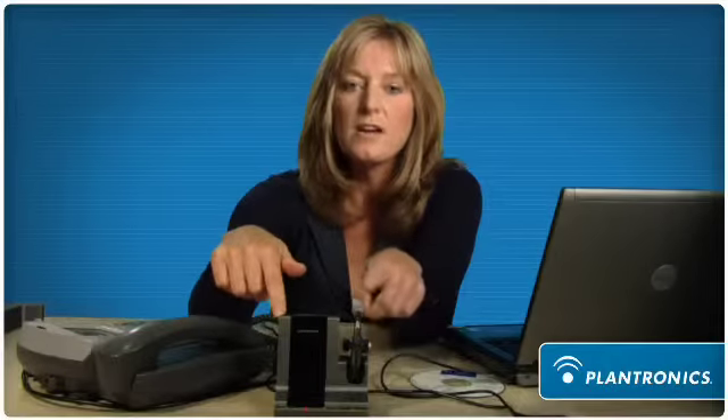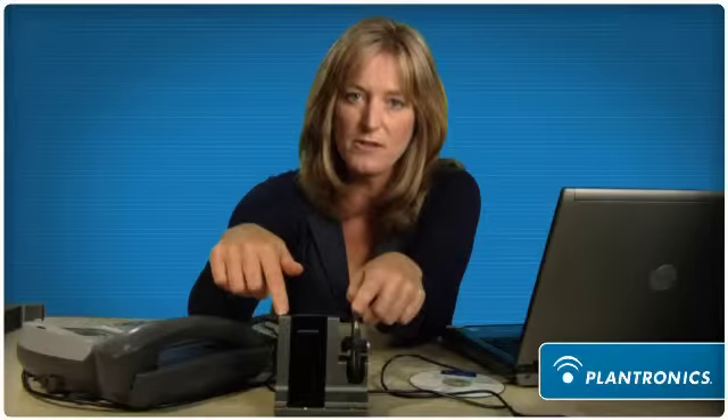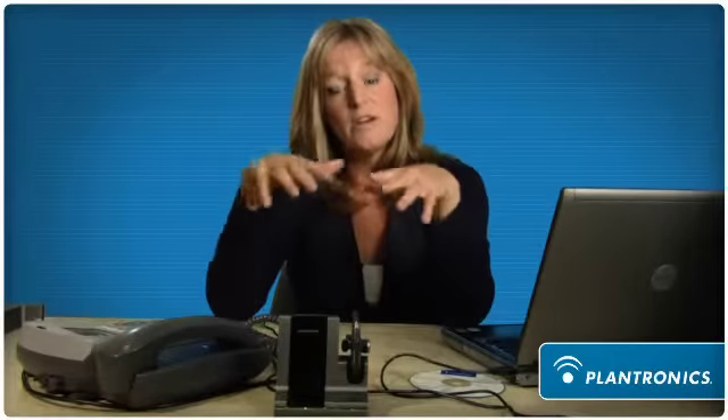This puts the base system into subscription mode and will subscribe this new headset as the master headset for that shift. This is great for shift-changing environments as well as hoteling or desk-sharing environments.